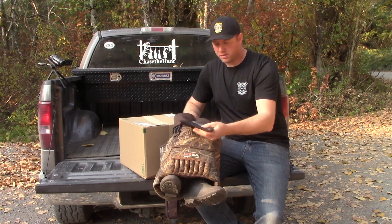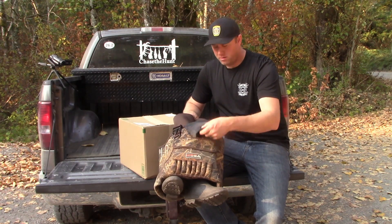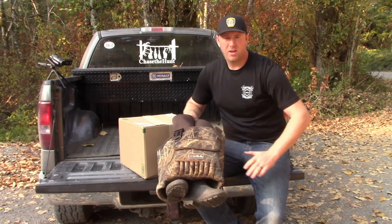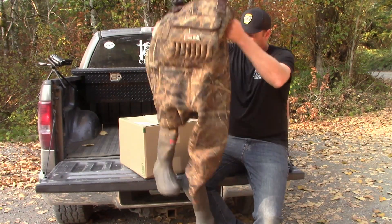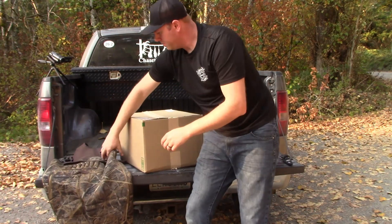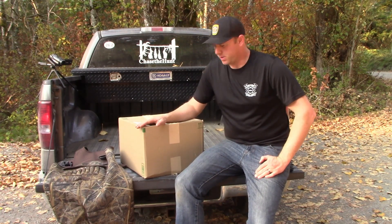Another nice thing is there's actually a repair kit right here in the chest, also a flip-open pocket and then your hand pockets. So he's been using these for a couple of years and they've been great for him. So I figured it was time that I go get a pair myself.